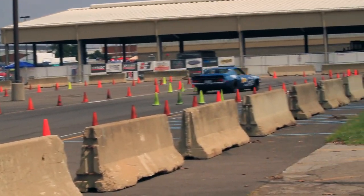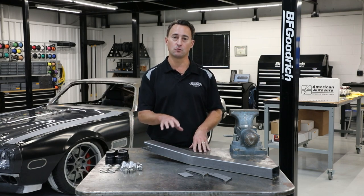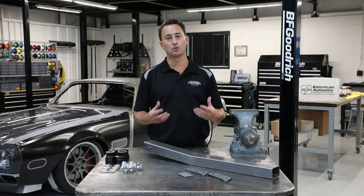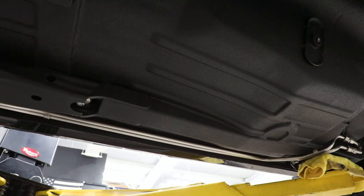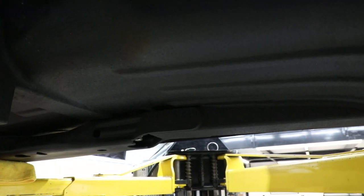There are many various subframe connectors on the market today, including bolt-in and weld-in. Detroit Speed has chosen to do a fabricated, weld-in constructed subframe connector. The reason is because with a bolt-in connector, all the twist and load is being distributed on two bolts holding the frame together. When you install a welded subframe connector, not only does it package better, but it's going to give you a full frame capability.